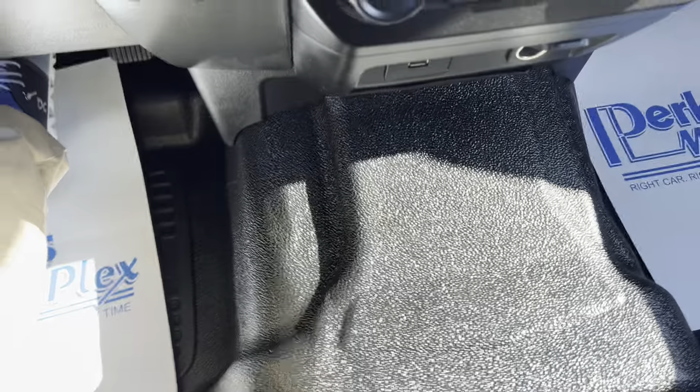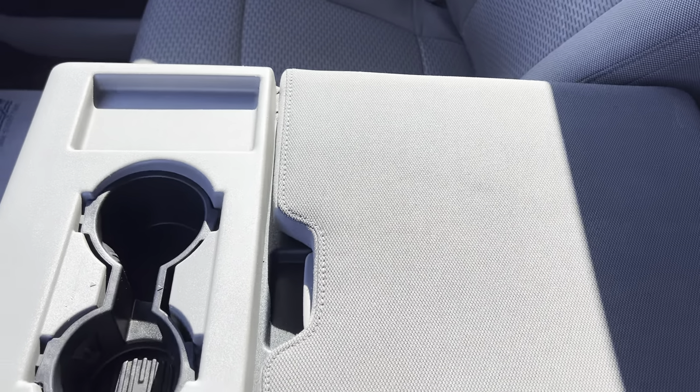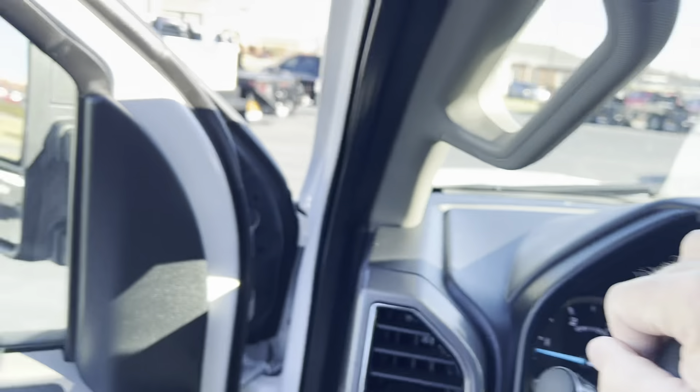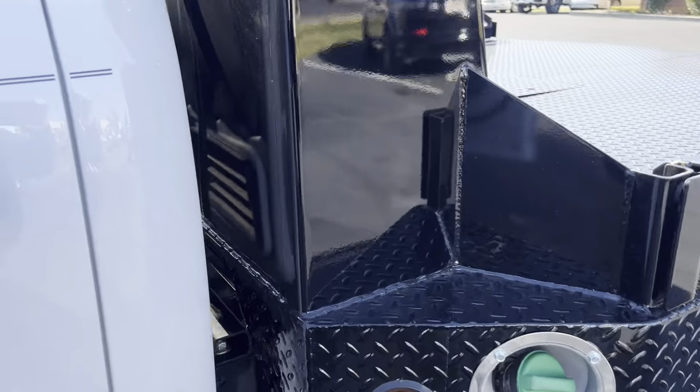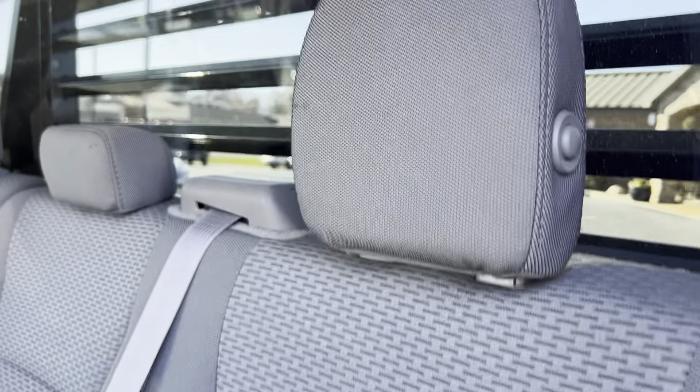It does have the rubber floor mat, which is great for working out of — easy to clean. There's a little console there that folds down. I don't see any issues to point out other than just normal wear. Looking at the back — nice vinyl floor, easy for working out of. The back seat has just a little wear mark right here, but that's not a hole or anything, just looks like a little mark. Other than that, everything looks good. The back door panel looks good as well.